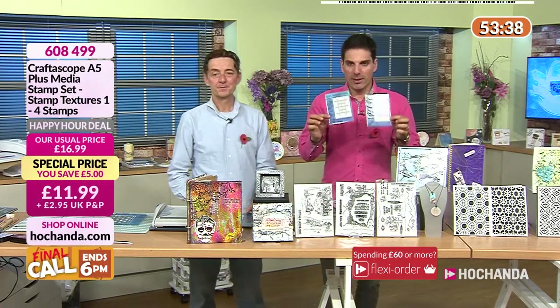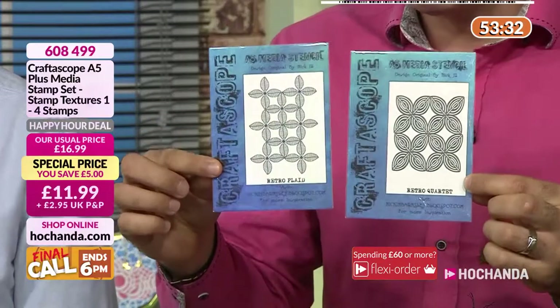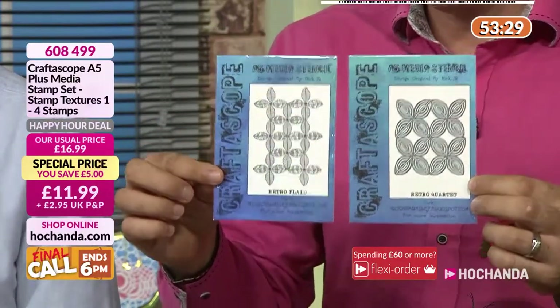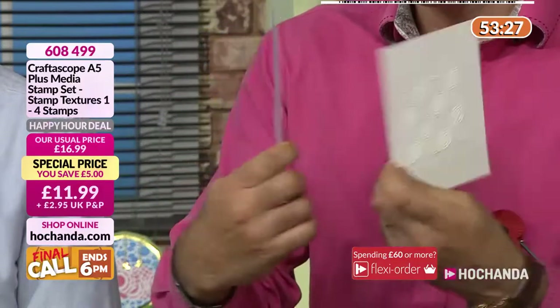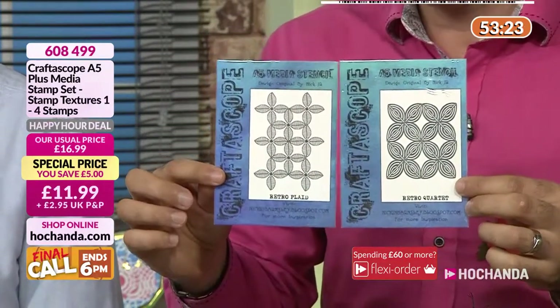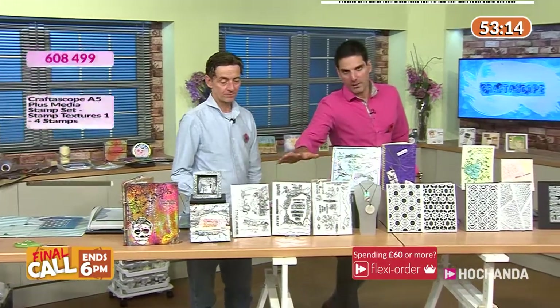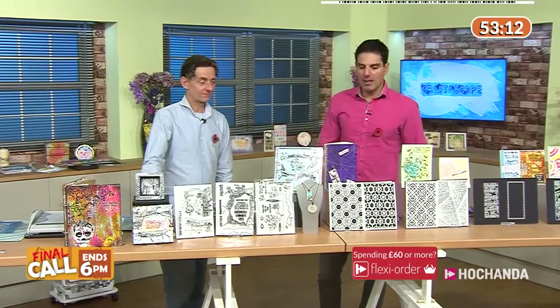Any purchase you make on the show — this is one per customer for the duration of the one-day special. If you've already placed an order, these will be winging their way to you. Any purchase made at final call will still get the stock added to your order as a bonus gift to celebrate Nick's first anniversary with Hochanda.